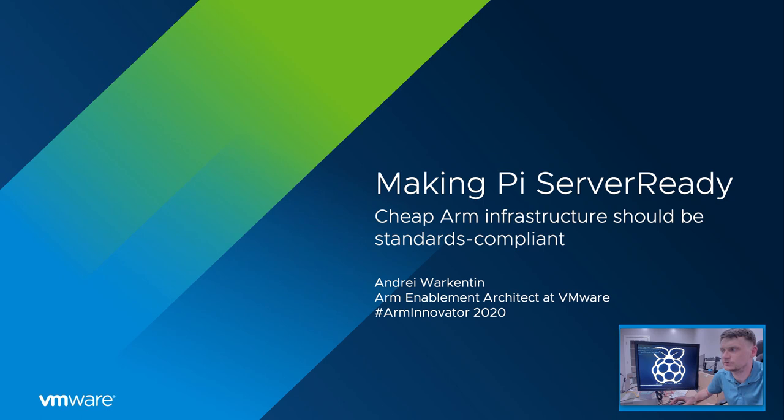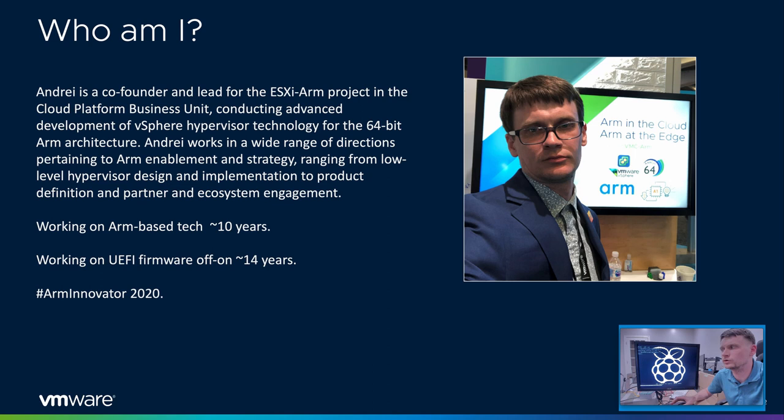Hi, my name is Andrey Workington, and today I will be talking about standards compliance on small and cheap ARM-based single-board computers, such as the Raspberry Pi 4. I'm a software engineer at VMware, and I'm the tech lead for the ESXi ARM project in the Cloud Platform Business Unit, where we have been porting the ESXi hypervisor, also known as vSphere, to 64-bit ARM platforms.